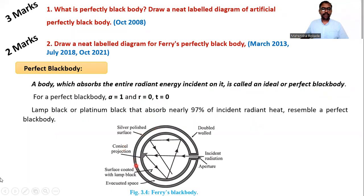This is an artificial perfectly black body. It is a double-walled hollow sphere with a conical projection. The outer surface is silver polished, and the inner surface is coated with lamp black, which absorbs near about 97 percent of heat radiation. There is an aperture through which radiant energy can enter. This is the diagram.